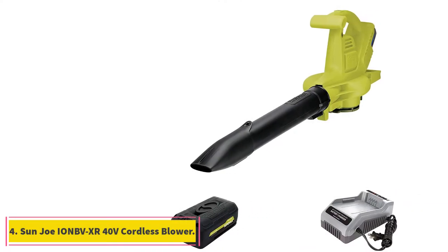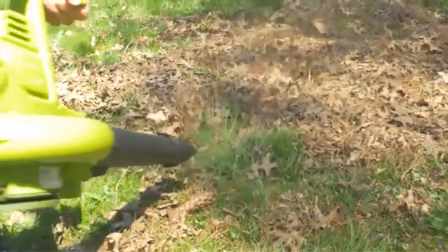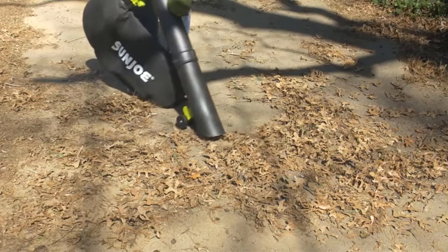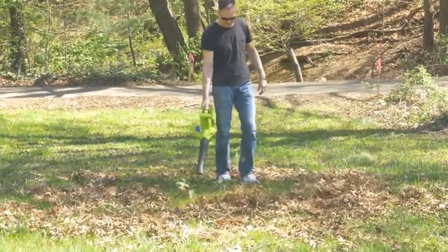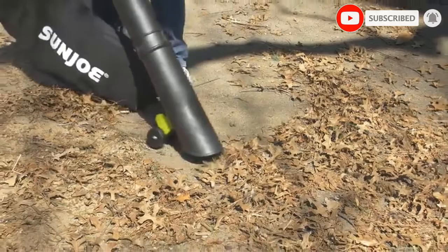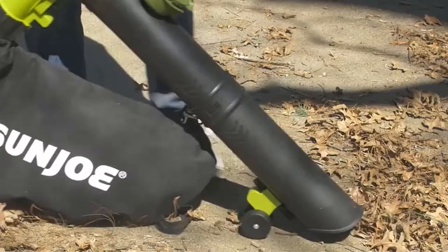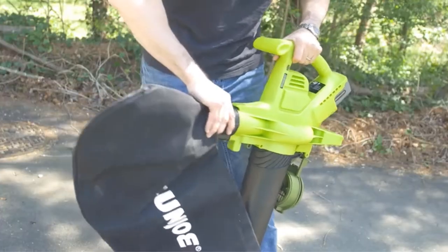At number 4, the Sunjo Ion Pfex R 40V Cordless Blower. Sunjo is another brand of electric power tools that primarily deals with cordless options but still manages to offer great performance numbers. This Sunjo Ion Pfex R Leaf Vacuum Mulcher is one of the most powerful cordless options available. Unlike other cordless options, it offers a decent speed rating of up to 200 mph, along with a mulching ratio of 17 to 1, which is better than some corded options. Its airflow rating goes up to 350 cfm.